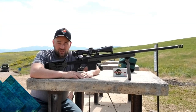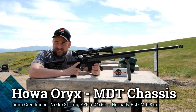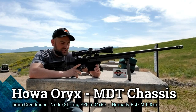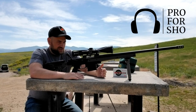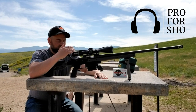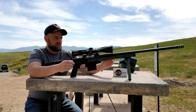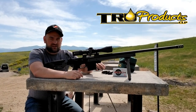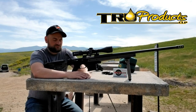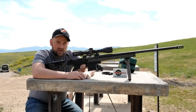Hello there folks and welcome back to Bullets for Bucks. In today's episode we're going to be going back over the Howa Oryx chassis rifle in six millimeter Creedmoor. I've done several videos on this rifle and this will probably be the last one. I have it topped with a Nikko Sterling Diamond FFP scope in 6 to 24 by 50 with an illuminated reticle and locking turrets — a mil reticle and mil turret scope. If you want to hear more about this gun, go visit my previous videos on the Howa Oryx.